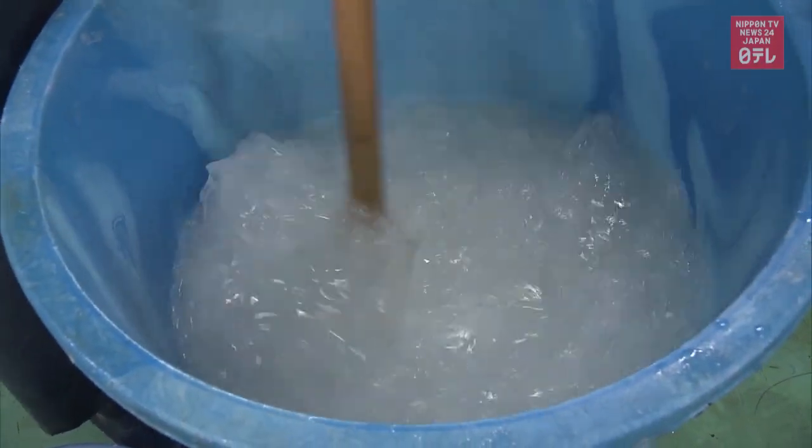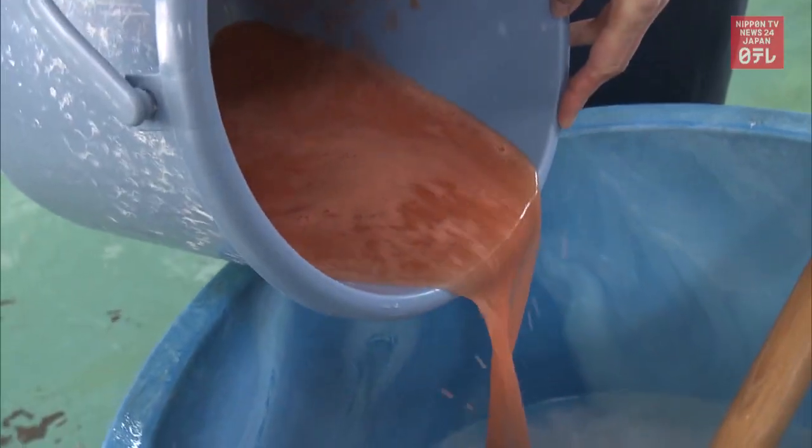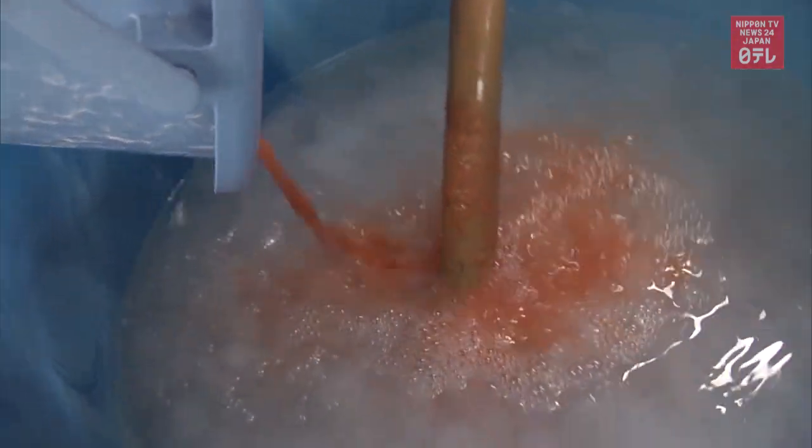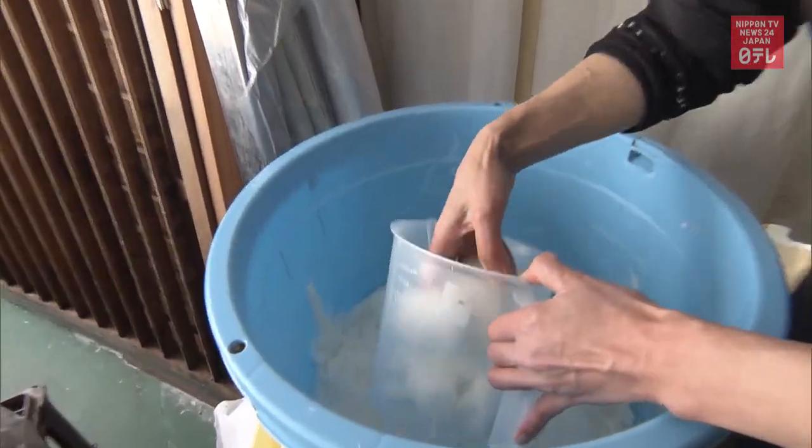Mixing in vegetables to make paper also addresses another issue: the lack of mulberry trees used to make washi. Less and less farmers are producing the plant, forcing some craftspeople to grow it themselves. Food paper can be made with as little as half the amount of mulberry.